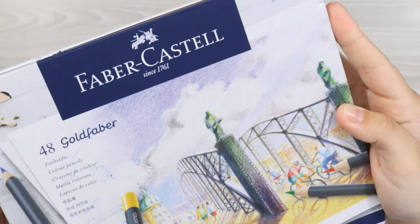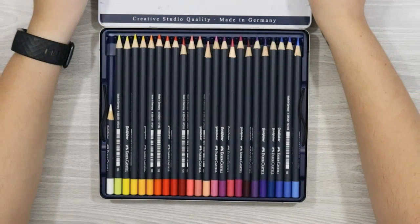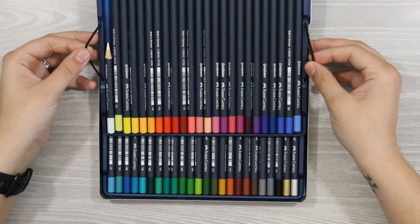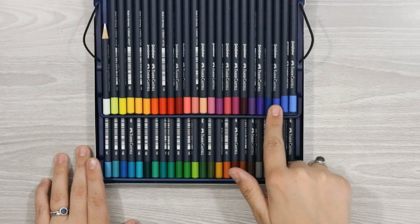The Goldfaber come in sets of 12, 24, 36, and 48. The set I have here is the 48 and is the full colour range available. The colours offered are vibrant and pigmented and look so enticing to use when you first open it up. Now this is one of the only downfalls of the Goldfaber in my opinion, as the core set of 48 pencils just doesn't seem enough, especially when compared to the 120 available in the Polychromos.